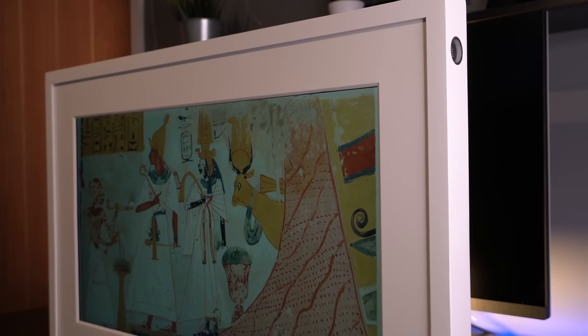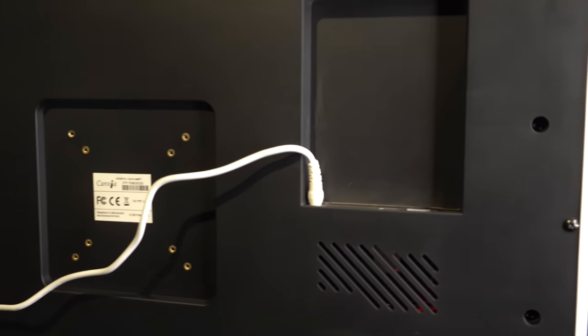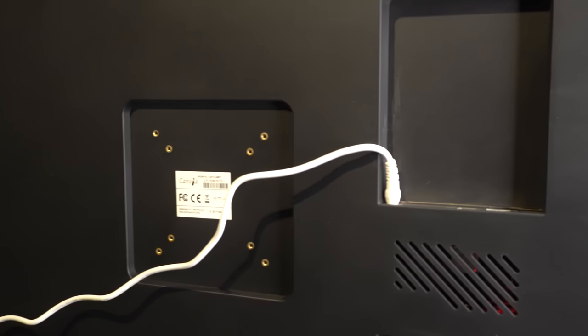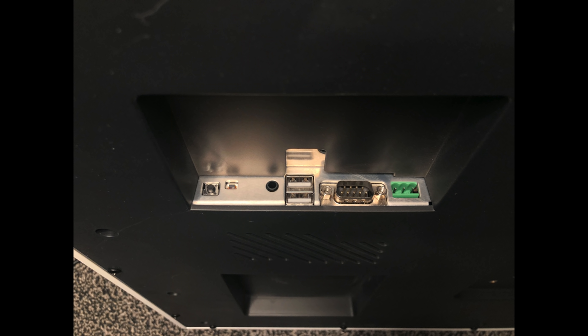The one thing that makes this unlike a standard frame is the fact that it will need power, so you do need to bear that in mind when considering where you're going to position your frame. There are also several slots — you can use an SD card and a USB. There are some other ports, but I'm told they're just for programming at this stage.